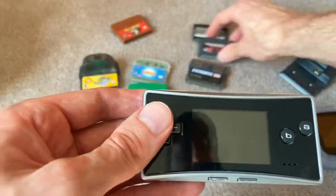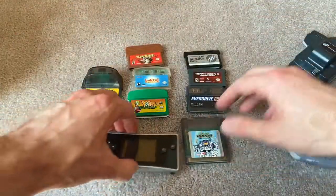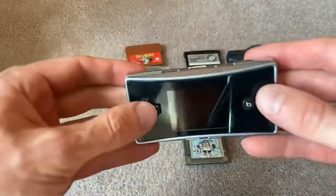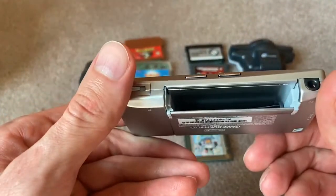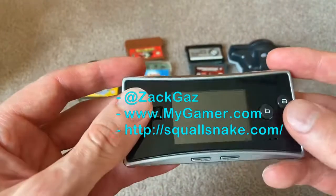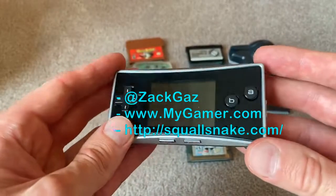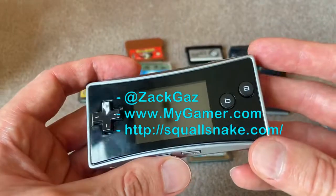So that's it — these are all unique Game Boy cartridges. Do they fit? Most of them do, but some of them don't. Game Boy Micro — if you have a chance to check this thing out, just to hold it in your own hands, I highly recommend you do so. Thank you for watching. Go to MyGamer.com and SquallSnake.com. You can follow me on Twitter at ZachGaz — Z-A-C-K-G-A-Z. Thank you for watching, and until next time, game on.